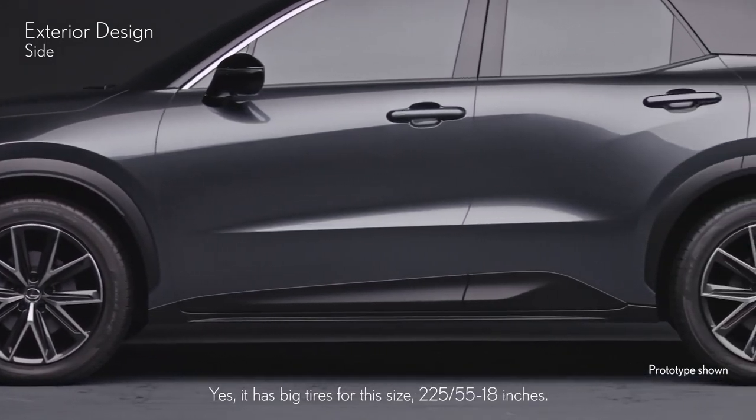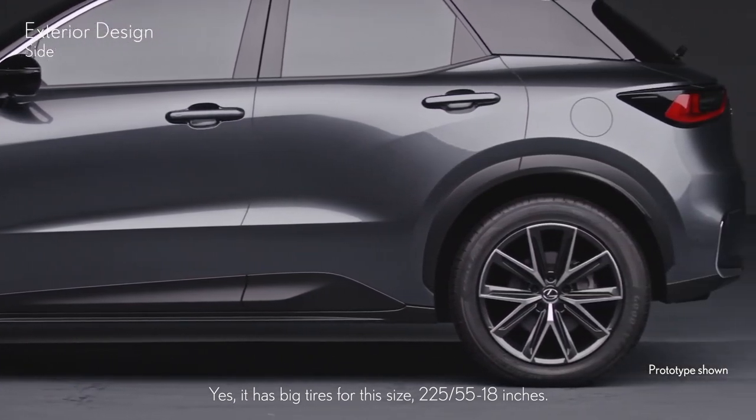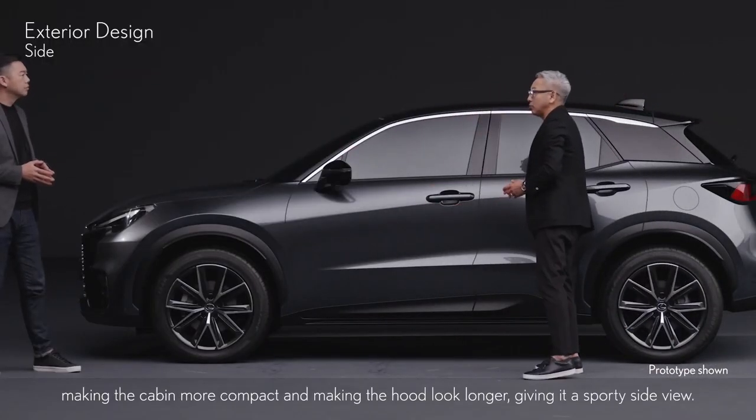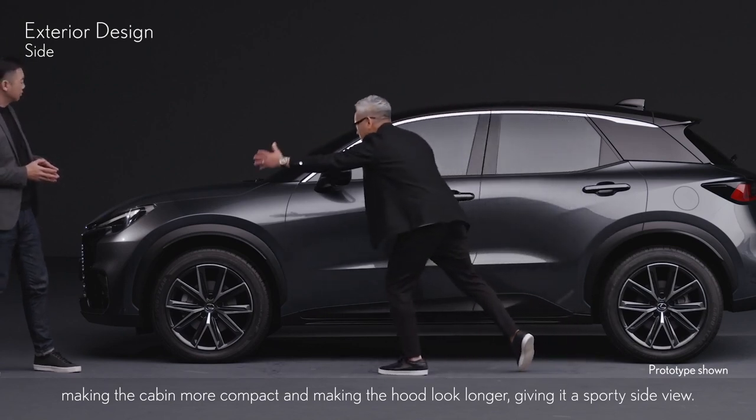It has big tires for this size — 255/18 inches. The base of the A pillar has been moved back towards the rear, making the cabin more compact and making the hood look longer, giving it a sporty side view.